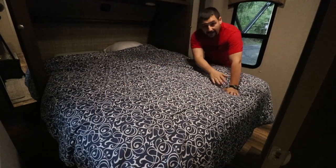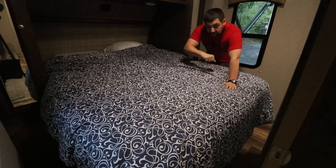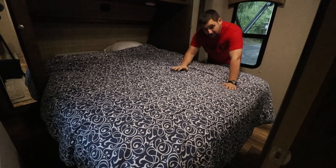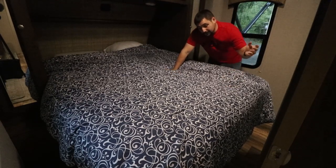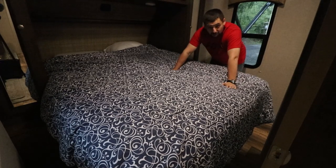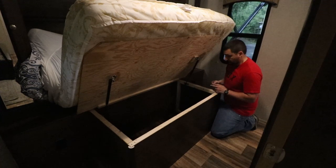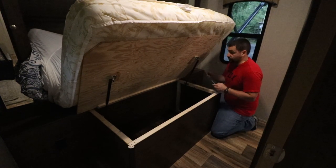Under the bottom half of this bed there is a large storage area, and it is not very conducive to use because it doesn't stay open when you open it — it falls back shut. You have to lift it up with one arm and it's kind of heavy and awkward because you're lifting the whole mattress, and then it flops back down. I'm hoping I can replace the gas struts with stronger ones to alleviate the problem. These are 35-pound gas struts. I'm going to pull these off and take one to the store to find one that's the same length but stronger.